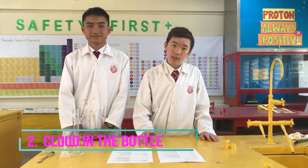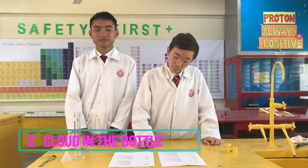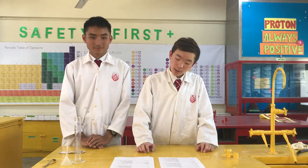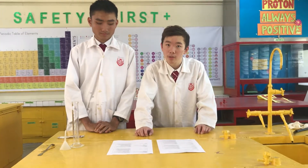The second experiment we did is cloud in a bottle. The explanation for the phenomenon is that when the pressure increases as we press it, the temperature in the bottle decreases. This causes the water vapor to condense on the air particles in the bottle, and thus a cloud is formed.